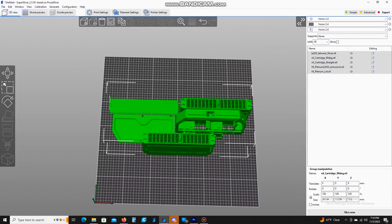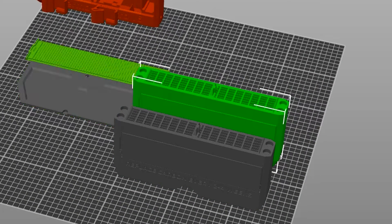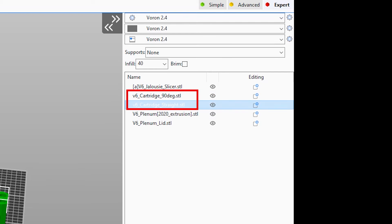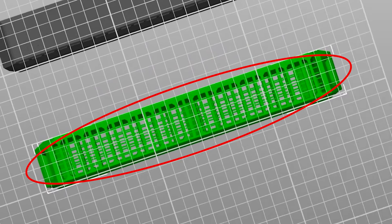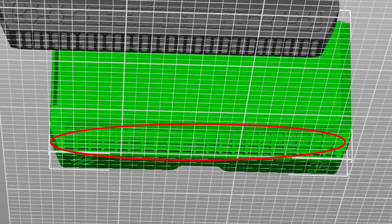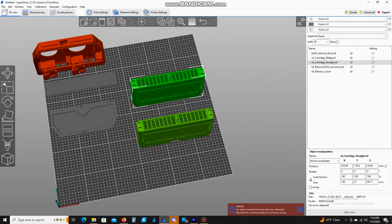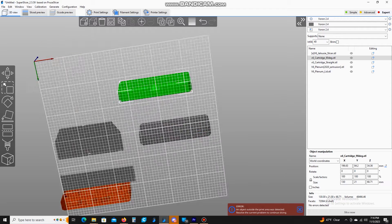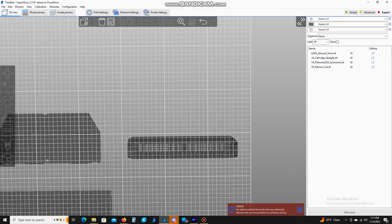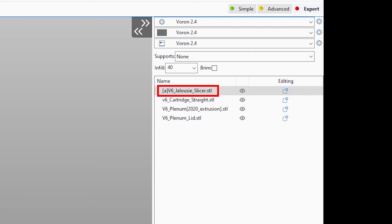Here are the files we just downloaded from the Nevermore GitHub. Looking at these, you can see right here we have two files that look the same — but they're not. If you look at the file name, one says '90 degree' and one says 'straight.' The straight one has the airflow holes on the side, while the 90-degree version has the holes on the top. On my machines I use the 90-degree one because I have a door that comes right up against that area, so you wouldn't get good airflow from the straight version.